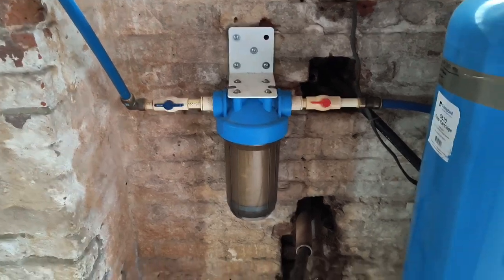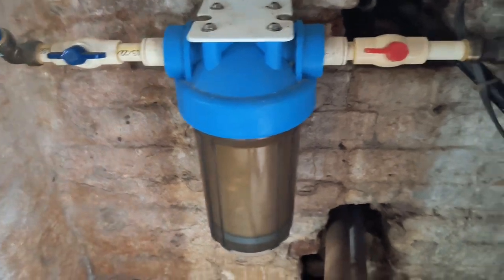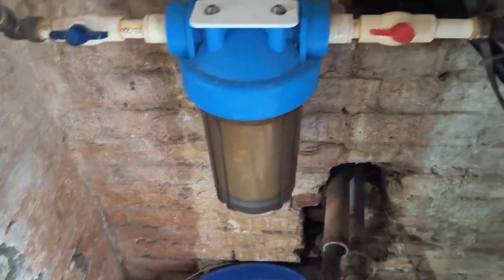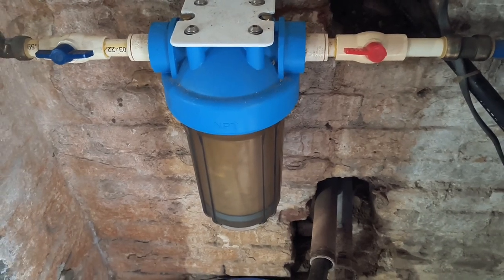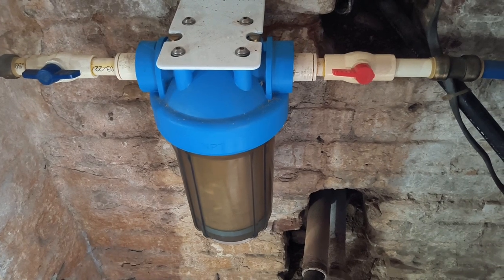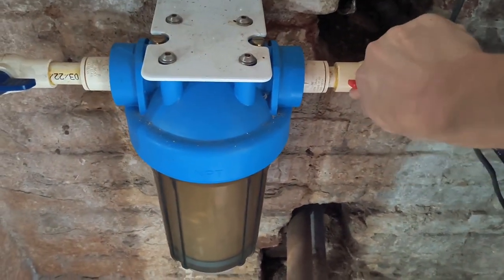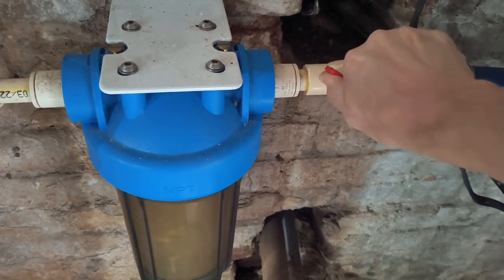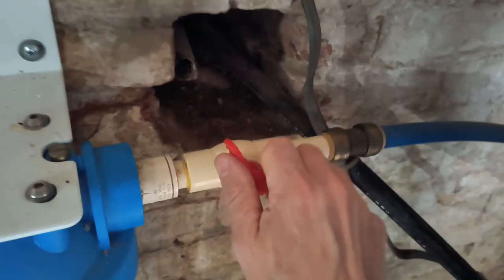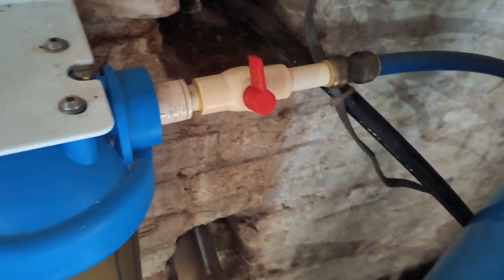So this is a whole house water filter — we have a large one here. You can see there's an inlet side over here and an outlet side going to the house. What I found to be easiest is to first close this inlet side. Go ahead and close it off — it's kind of stiff, don't want to break it off like I did the other one. Okay, so that's closed off.